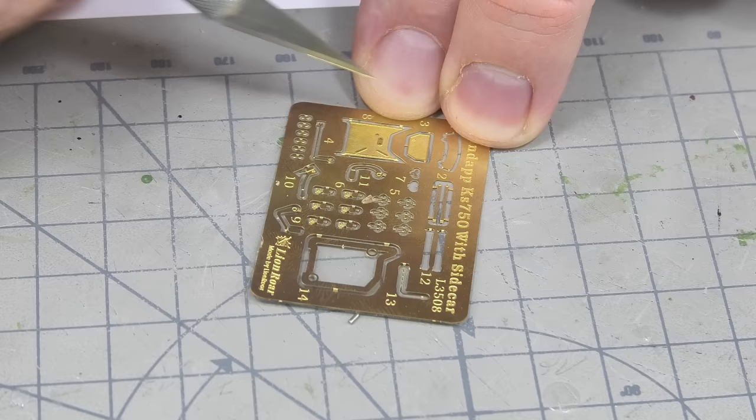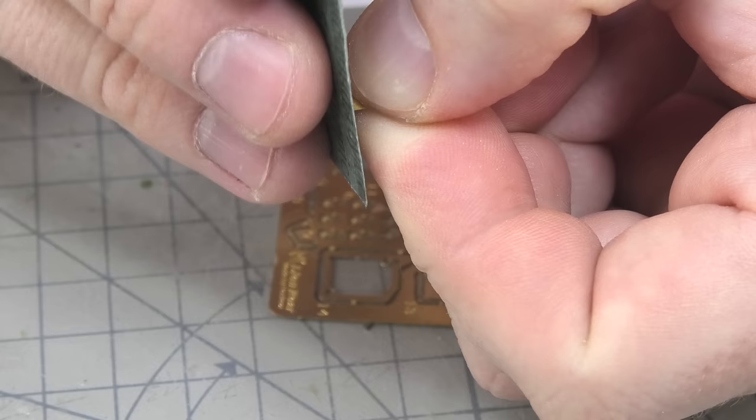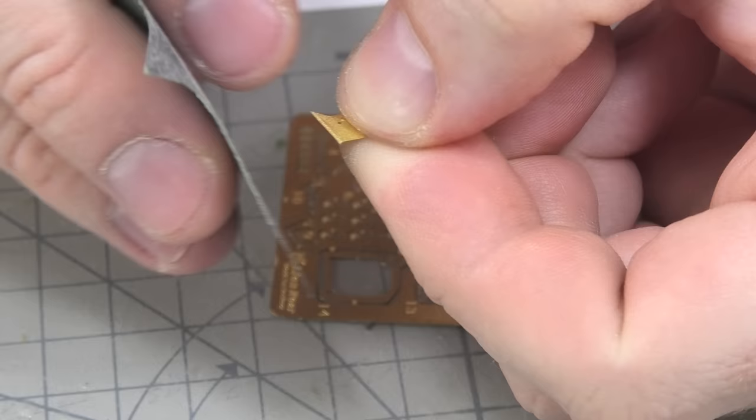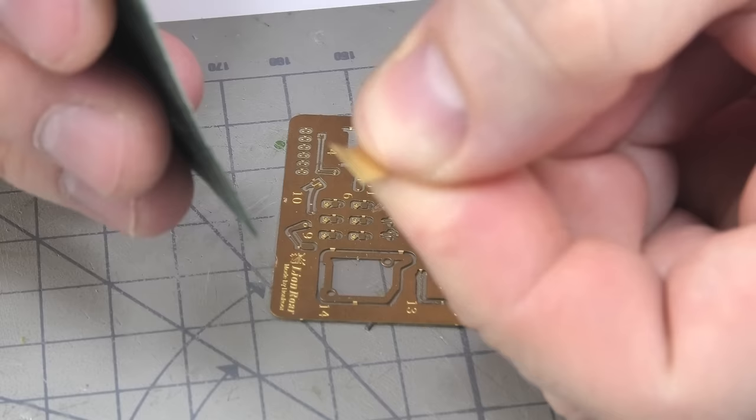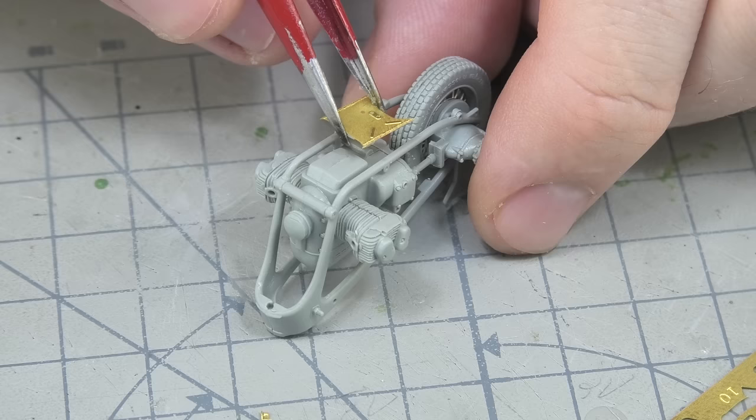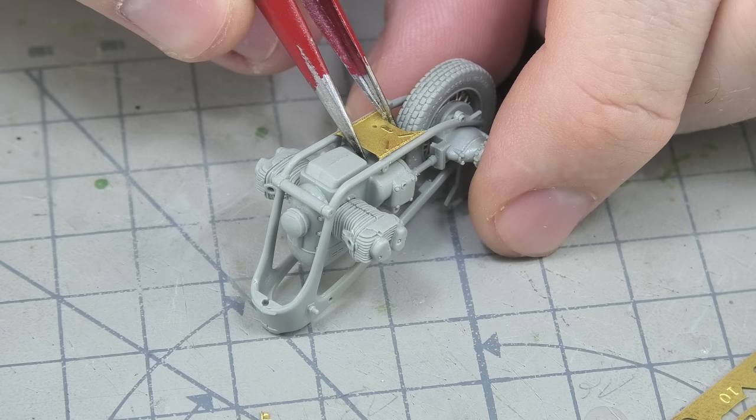The whole construction is not rocket science but you have to be very careful so that the whole thing is even. The producer also added a few photo-etched elements, but their assembly is better checked against reference photos, as not everything was clear and understandable in the building instructions.